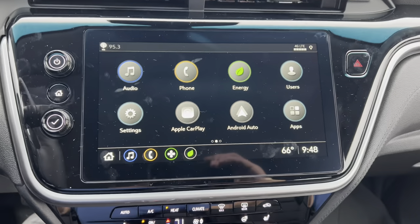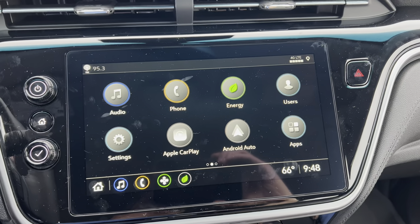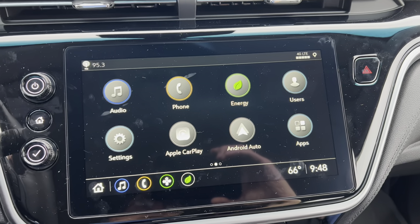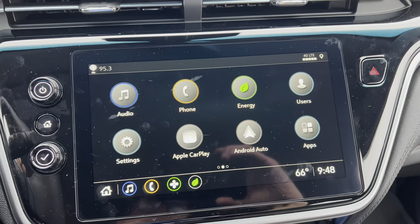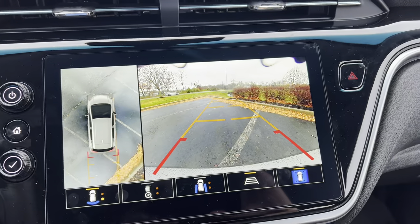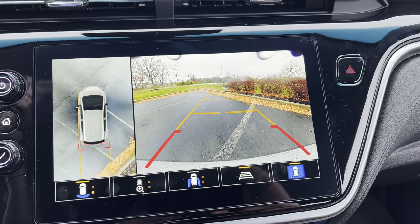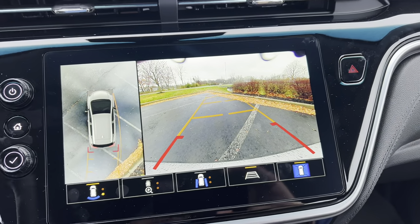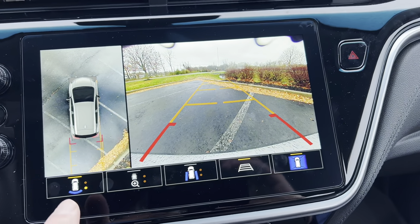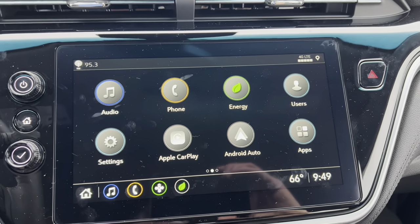We move on to the 10.2-inch infotainment system from General Motors. We have wireless Apple CarPlay, wireless Android Auto, Wi-Fi hotspot, driver profiles — the whole package. Navigation through your phone on this particular one. Taking a look at the rear parking camera — nice and clear. GM's rear backup cameras are really nice, with trajectory lines. There's also 360-degree camera capability here on the left side with trajectory, and you're able to shift into different camera angles.